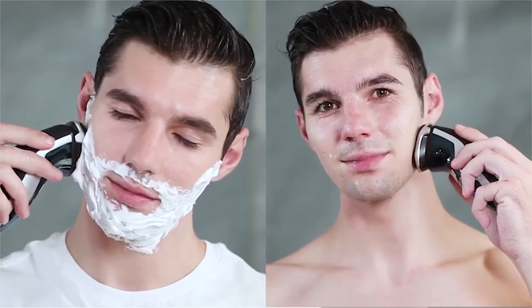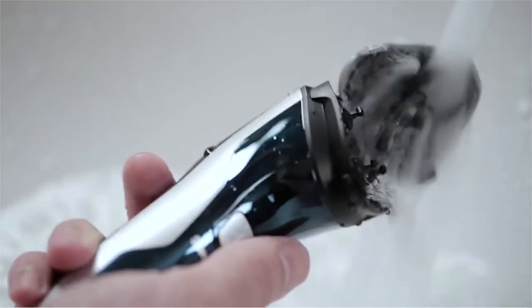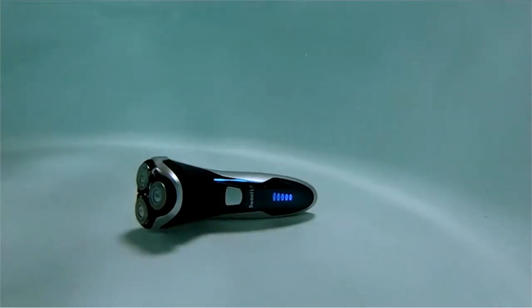Also, with the design of the double-track cutter, the contact surface is increased, so it saves greatly your time and energy when shaving. It features the mute high-speed motor, which means you could enjoy every moment of shaving quietly because of the low noise of this shaver for men.